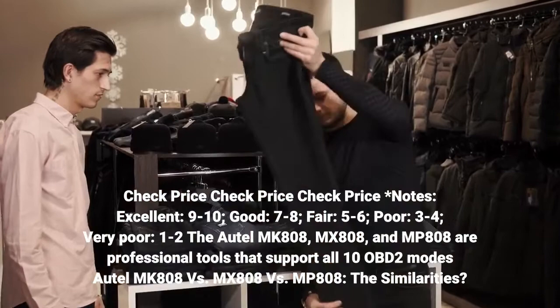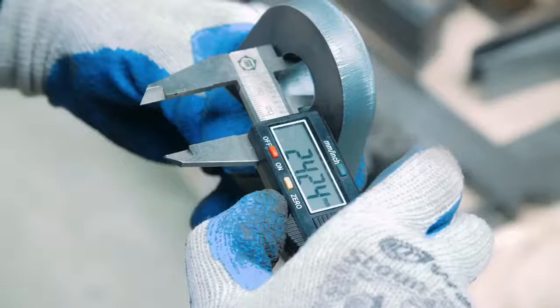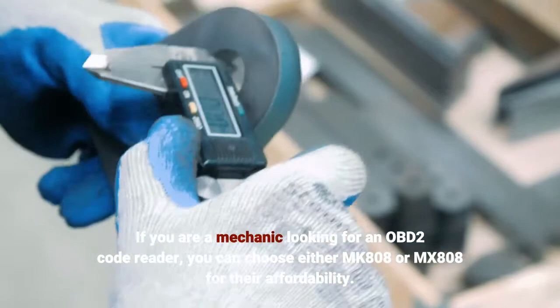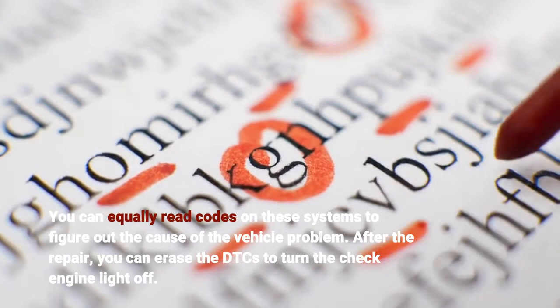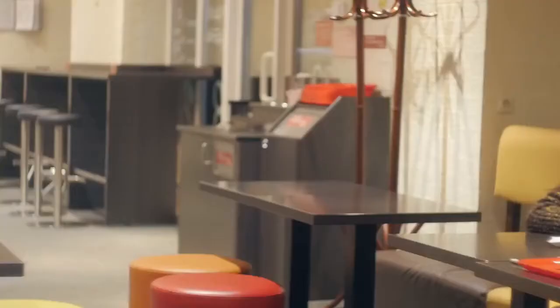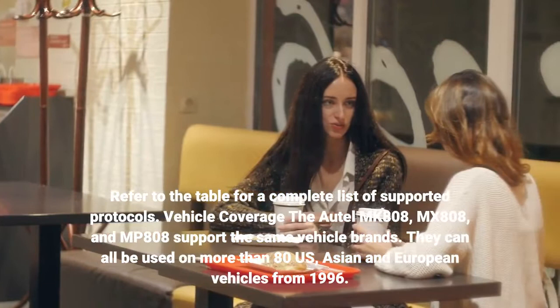The Autel MK-808, MX-808, and MP-808 are professional tools that support all 10 OBD2 modes. If you are a mechanic looking for an OBD2 code reader, you can choose either the MK-808 or MX-808 for their affordability. You can read codes on these systems to figure out the cause of a vehicle problem, and after the repair, erase the DTCs to turn the check engine light off.